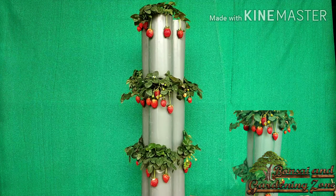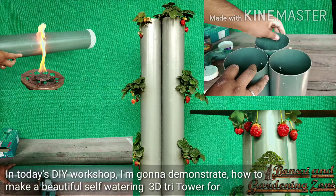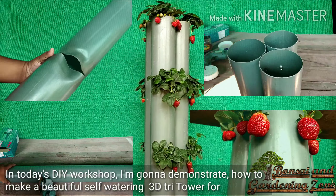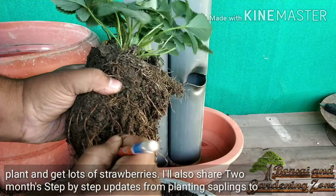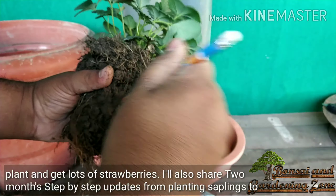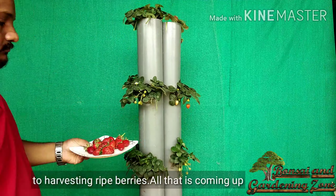Hey guys, this is Shirish and you are on Bonsai and Gardening Zone. In today's DIY workshop, I'm going to demonstrate how to make a beautiful self-watering 3D tri-tower for strawberry plants from PVC pipes, how to take proper care of strawberry plants, and get lots of strawberries. I'll also share two-month step-by-step updates from planting saplings to harvesting ripe berries.